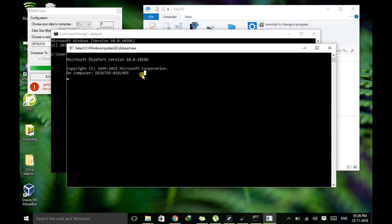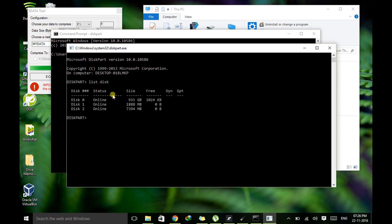Now just type 'list disk'. This command lists all the disks connected to your system. Right now I have three disks: one is my hard disk with 931GB, the second is my pen drive, and the third is also a pen drive. The second one I told you had the original capacity of 1GB — actually it turned out to be 2GB. Here it shows the real original capacity possessed by that pen drive or flash drive.